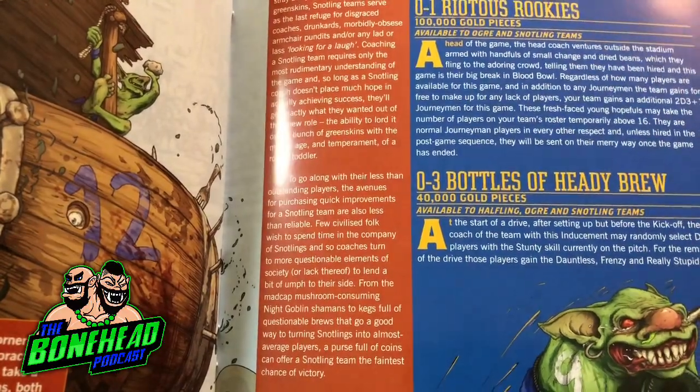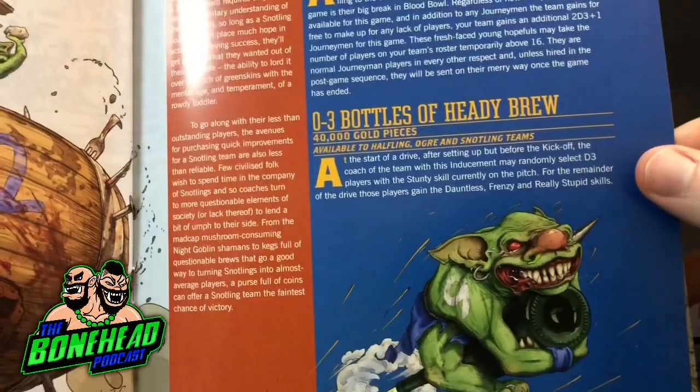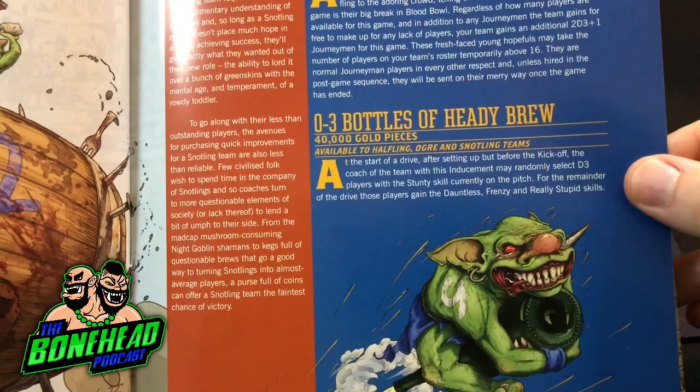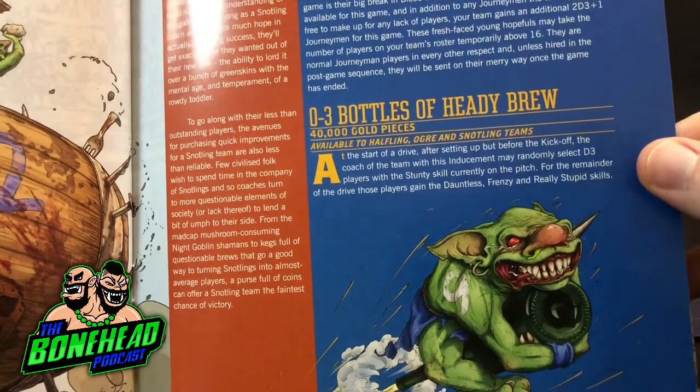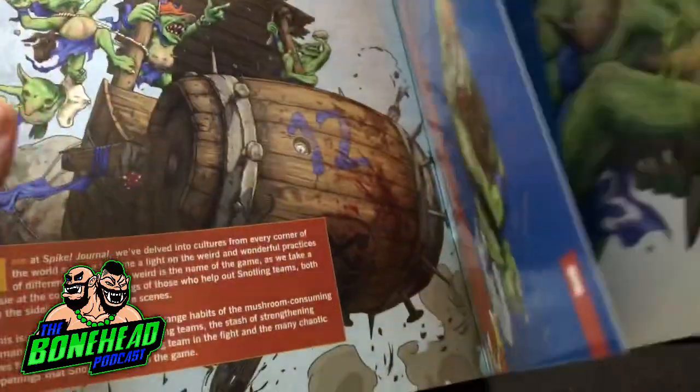We've also got Healybrew - the coach of the team with this inducement may randomly select D3 players with a Stunty skill currently on the pitch. For the remainder of the drive, those players gain Dauntless, Frenzy, and Really Stupid skills. So D3 of your guys are going to get a load of sweet boosts.